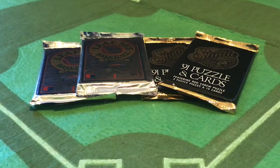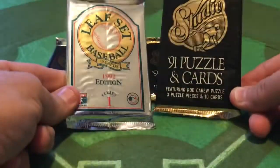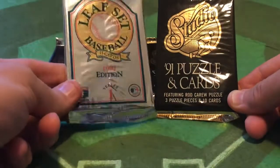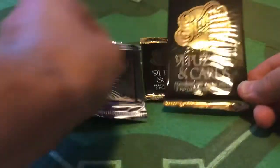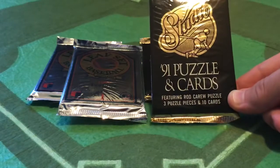we're going to be looking at a couple of fun, relatively inexpensive, but easy-to-collect junk wax-era sets. And back in the early 1990s, these were not considered junk sets. These were premium.